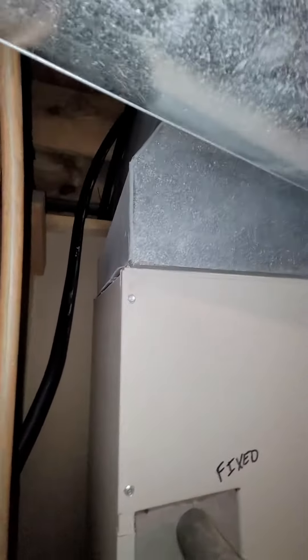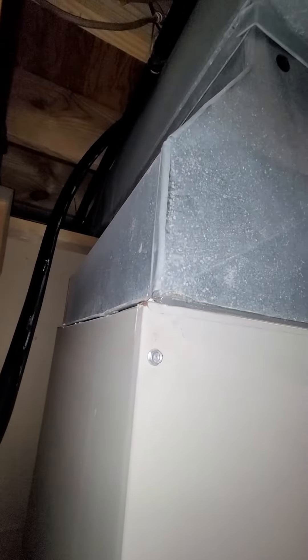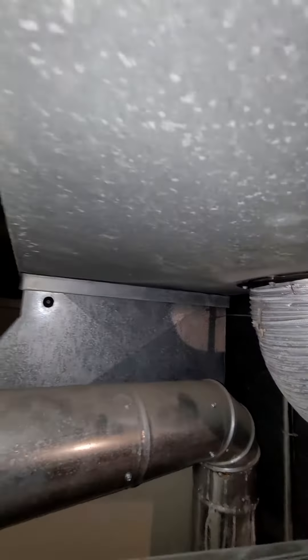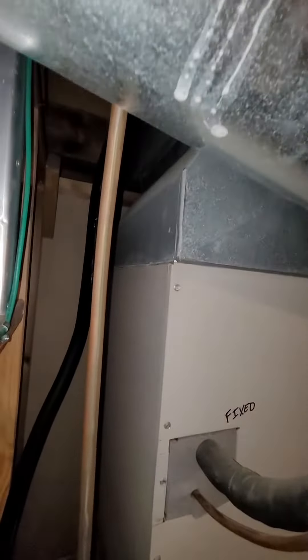You can see as far as the plenum — it actually tapers down up into the ductwork up there. This unit currently also has a humidifier on it.